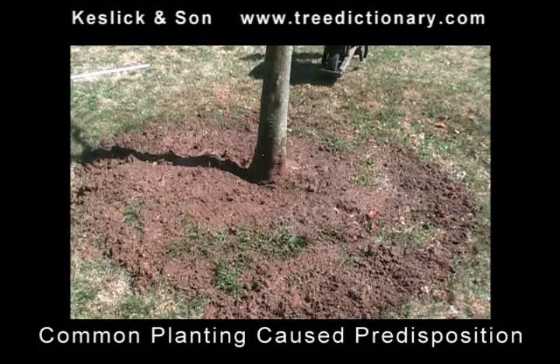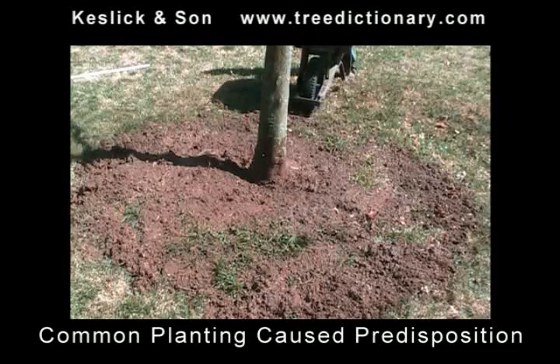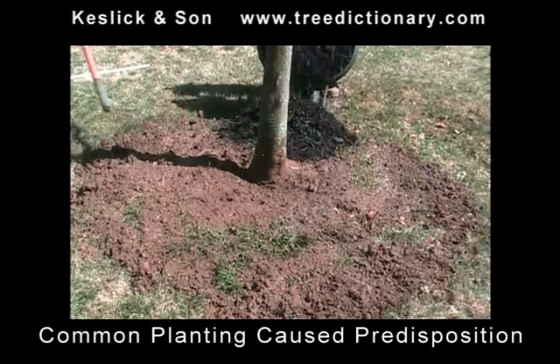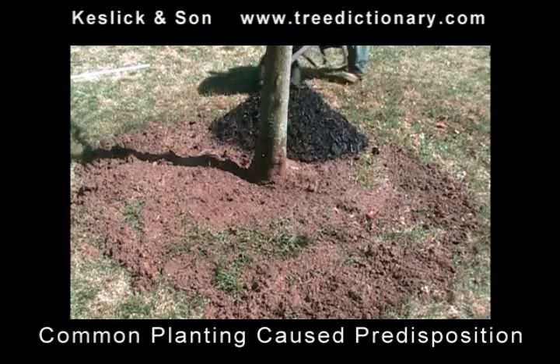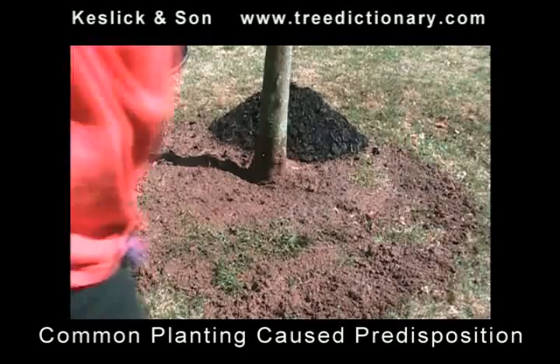Now we've fertilized with some liquid sea kelp and leveled some of the soil out. This tree is really deep — the basket was left on and the nylon string. So we're going to start mulching. Mulch is best if kept at least six inches away from the trunk, no more than three to four inches thick and flat. Anything else is going to compromise the health of your tree.